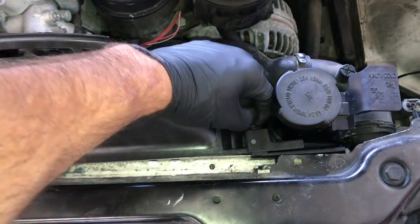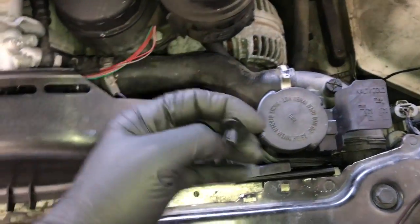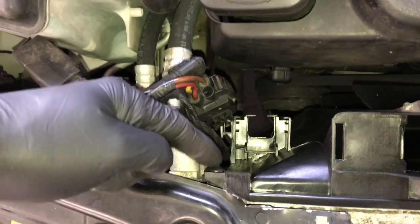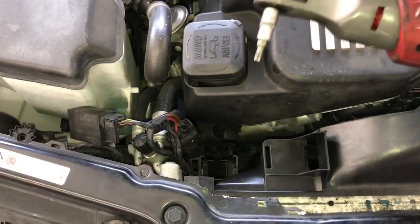Once the fan clutch is spun loose, before taking it all the way off, remove the clip on one side. On the opposite side there's a T25 torx bolt — remove that bolt.